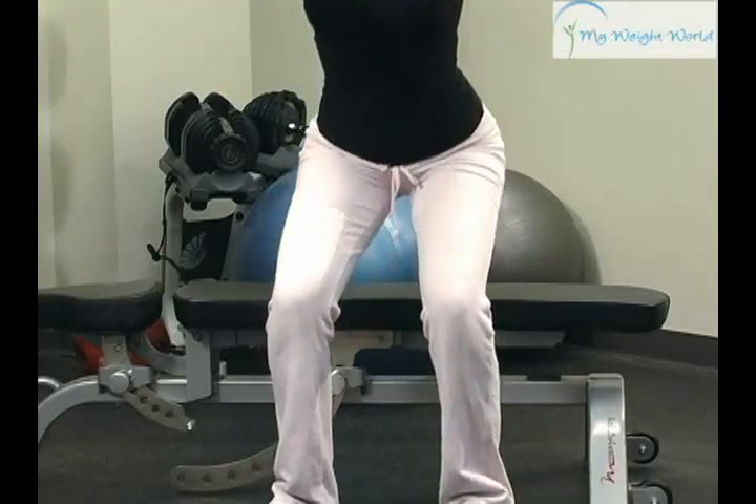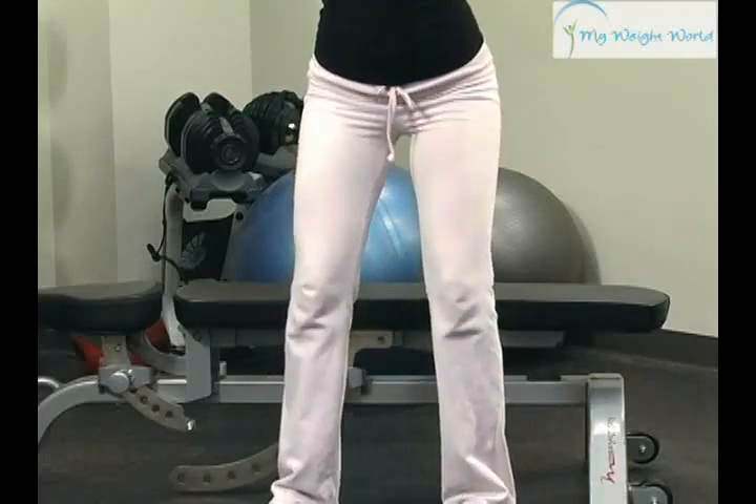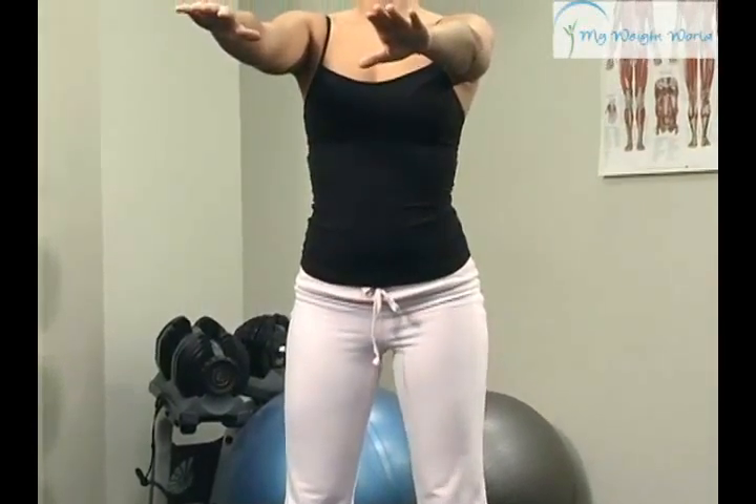You don't want to just flop on the bench like we do so much while we're working. You want to just come up, lightly touch it, make your muscles do the work, and press it up. It's just an easy way to learn and effectively do a squat.